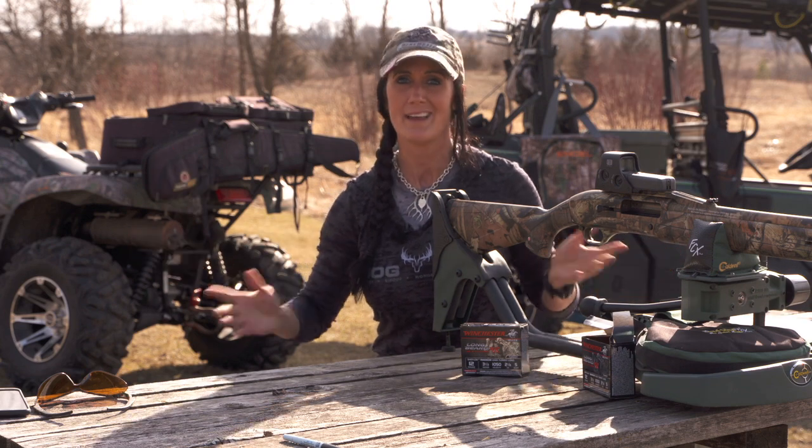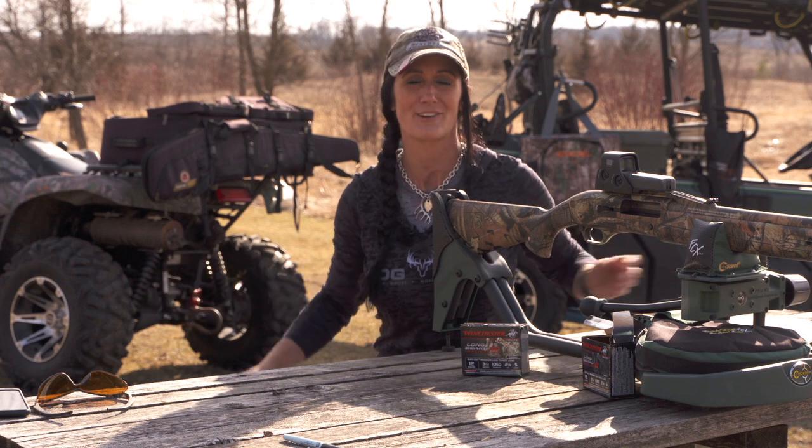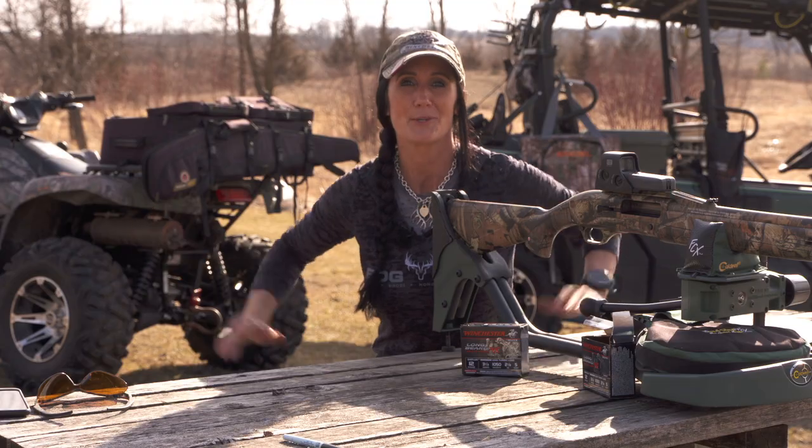Overall, I had a beautiful day. Got to have some fun at the range. Porkchop's running around like crazy — we're having a great time out here today. The Longbeard XR put it to the test and I couldn't be happier with the results.